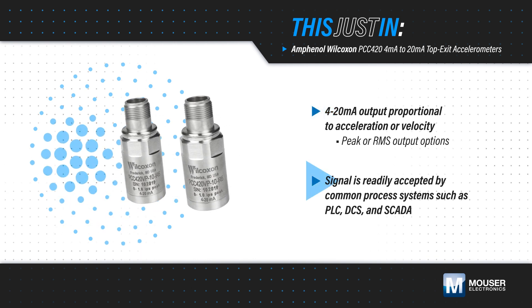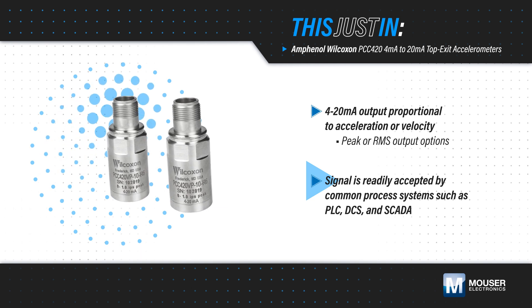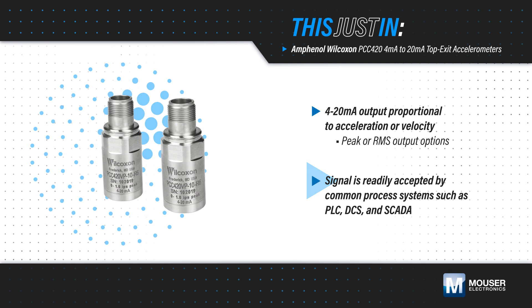These can be easily incorporated into existing condition-based monitoring programs, providing continuous trend data to simplify monitoring of machine vibration.